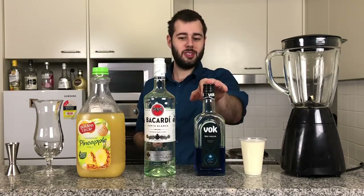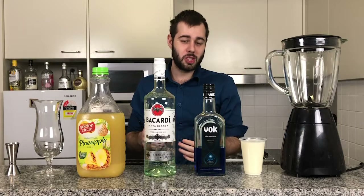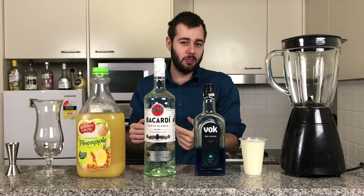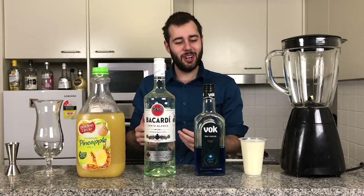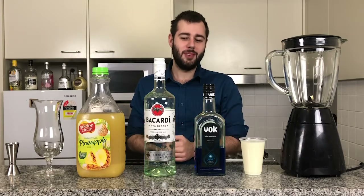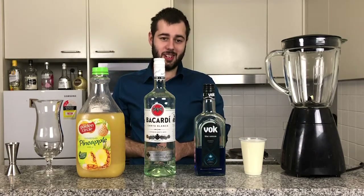You'll also need some blue curaçao and some Bacardi rum, which is traditionally what is used in a piña colada. You can use spiced rum if you like, or even a different flavoured rum to make it interesting. You can do Malibu, but I find you've already got a lot of coconut element because of the coconut cream, so it's probably best to just do white rum and fresh pineapple juice.